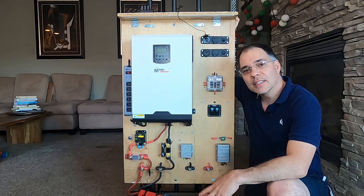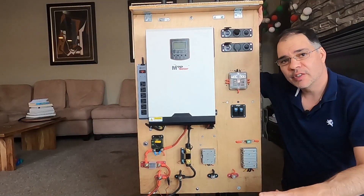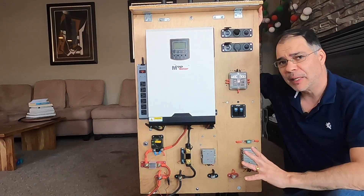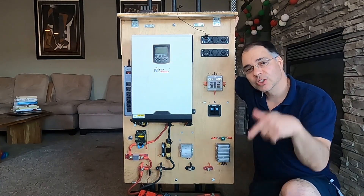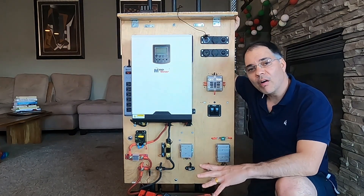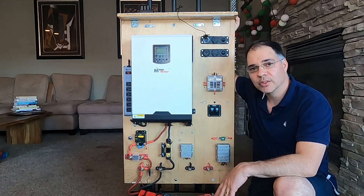Welcome back to the channel. In this video, we will look at the things I have powered with this power station. If you want to see the video about a detailed review of this power station, click on the link right here — you can also find the link in the description below. I have been running all of my household appliances from this power station for most of 2022.